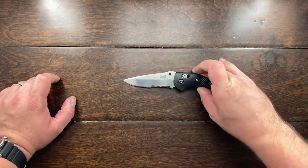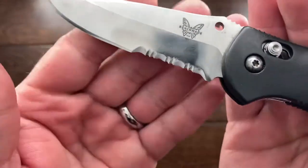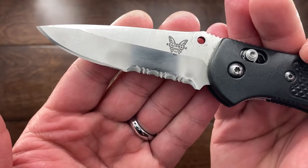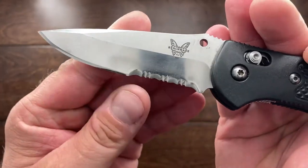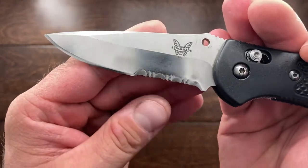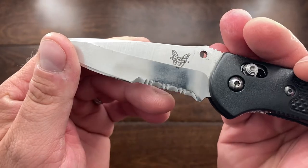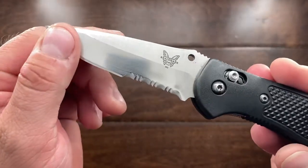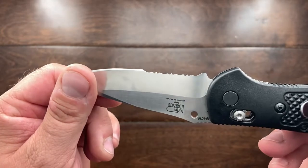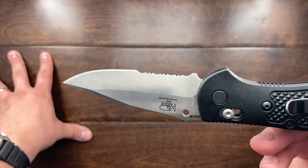Now you can see there are legitimate teeth on here. I have not stropped these up just yet, but you can see that these smaller teeth are now more pronounced — and I'm telling you, they cut. They really do cut, and you can see there's more of a pronounced tooth on that serrated edge now.